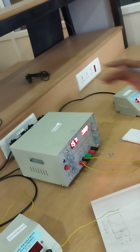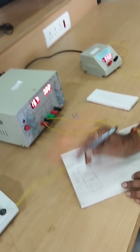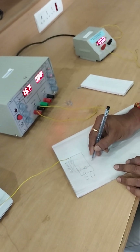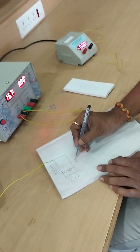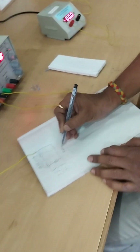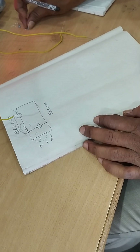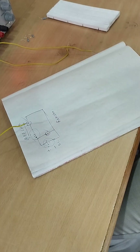Apart from the source, we learned about the voltmeter and ammeter. Now let us see the resistor. A resistor is a component which resists the flow of current. A practical resistor has two leads and color codes on the body.